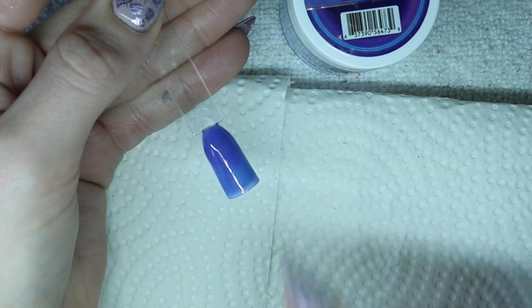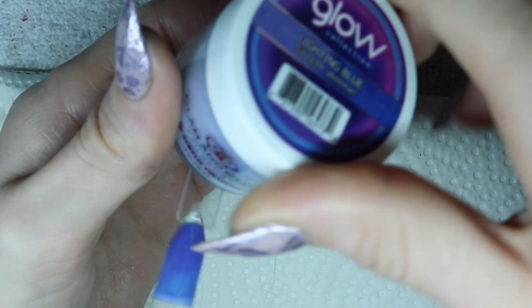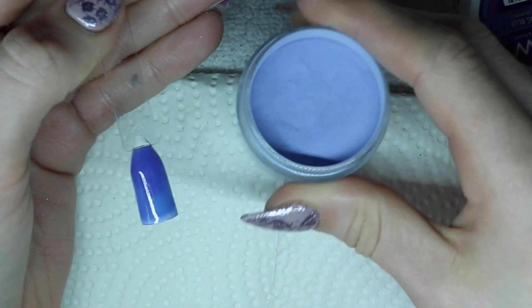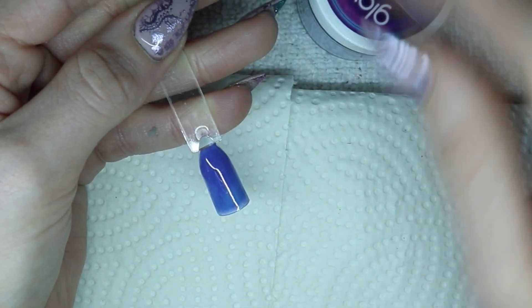It has a super noticeable shimmer to it in the container, so it is a little bit shimmery. Some of the colors appear a little shimmery, but when they're placed on, they're not actually shimmery. This is what it looks like. I'll show you what that looks like when it glows blue. This is what Lightning Blue looks like — it's very bright, it is very blue. Not much I can really say other than it speaks for itself in this camera.